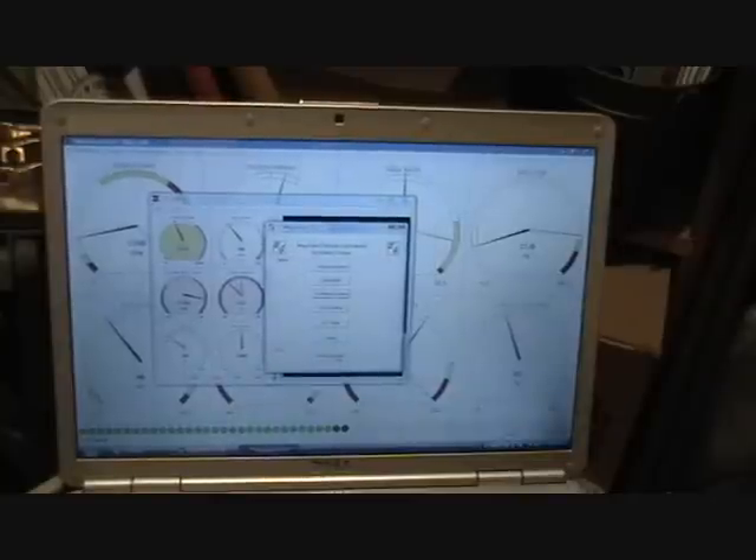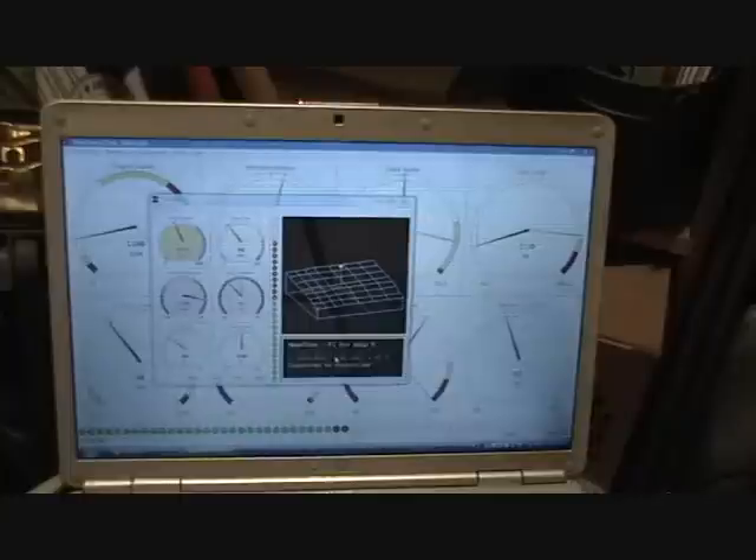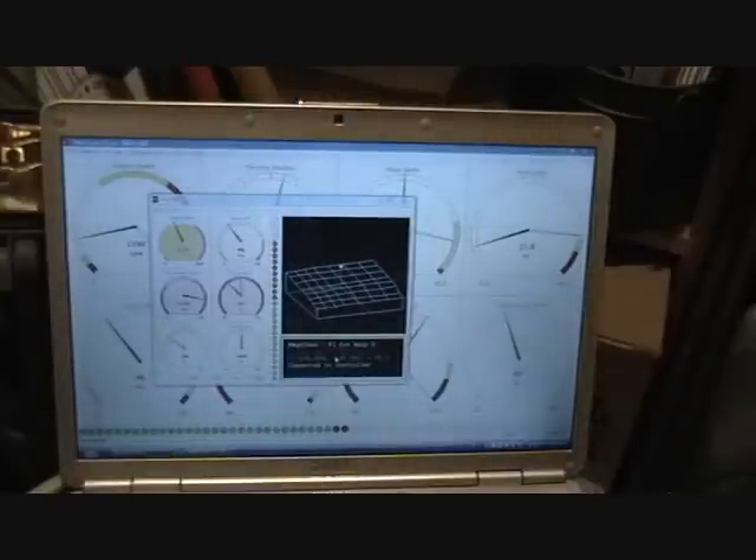Pretty exciting stuff. What this MegaSquirt is going to do is — I'm developing a piggyback system that will go between your engine computer and the engine itself. So instead of just changing EFEs or MAPs, we can change the whole thing, and it will be totally emissions legal.